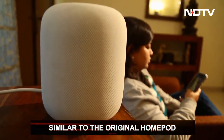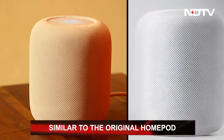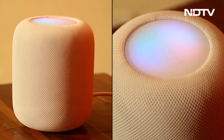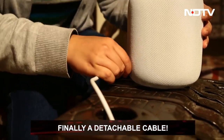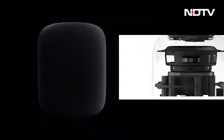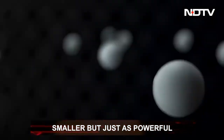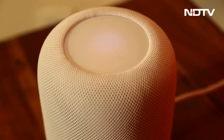Physically speaking, it resembles its predecessor — similar in size and weight, surrounded by an elegant mesh. A few differences: the dial on the top is bigger, it is slightly shorter, and Apple finally provided a detachable power cable, making it easy to hide the wire. Internally, the HomePod now has only five tweeters instead of seven, which is the main reason it is shorter and slightly cheaper. The change barely affected audio quality.